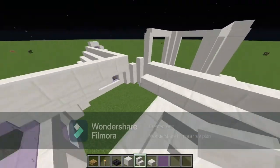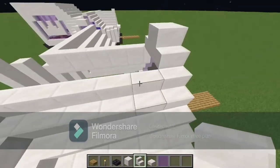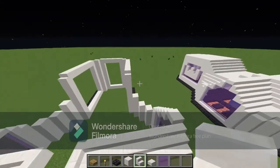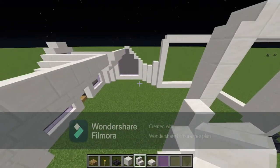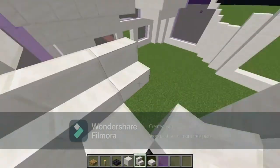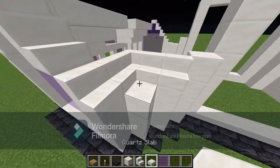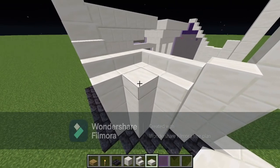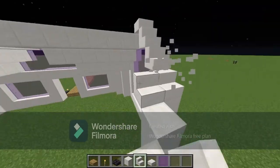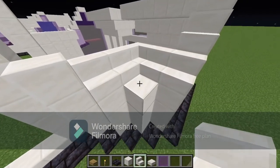Keep your stairs going all the way around. You should now have a two-block gap right where the entrance into the church is. Then we're going to do a similar design over here — make a three-by-three with three stairs going each way. Place a quartz slab right there and do the same thing on the other side.